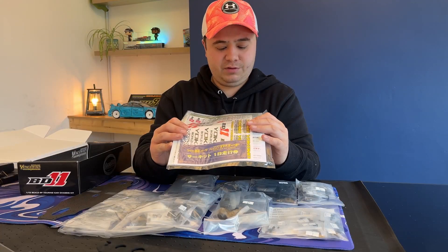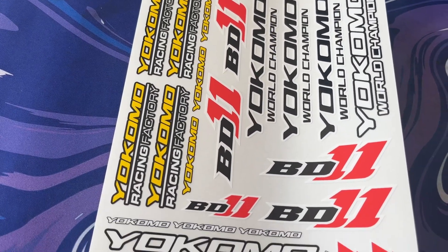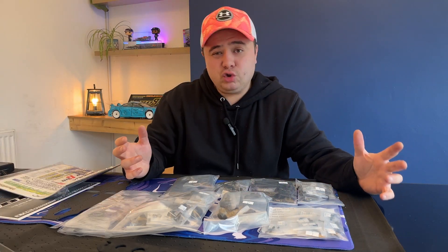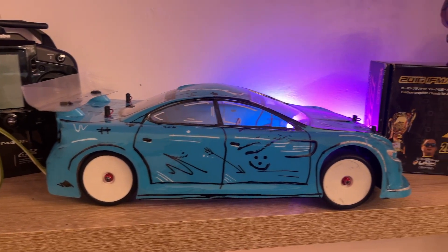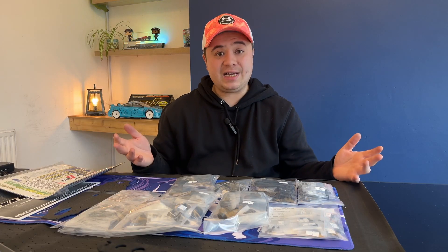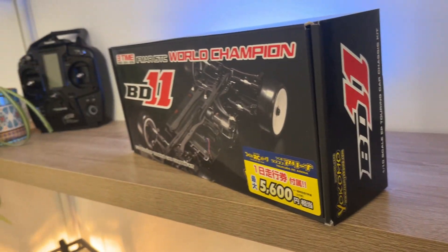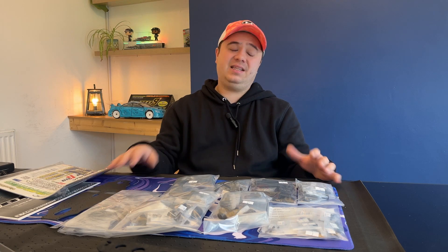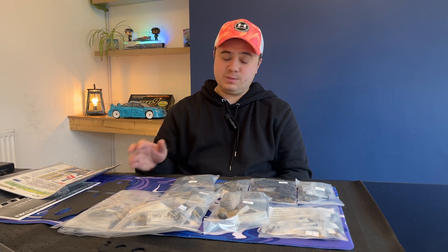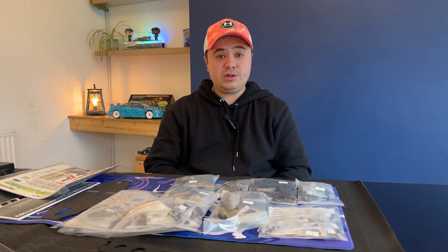Also in the box: BD11 decals and some other reading material — it says 'support package' on there. Now I'm in no rush to build this really — like I said, the BD8 is going fairly well at the minute, just getting to grips with it. But this you just can't pass up on at this sort of price. I think it's a no-brainer. It'd be really interesting to get this built and up and running at the local track, Blackpool and Fylde RCCC, and we'll see what we can do there.